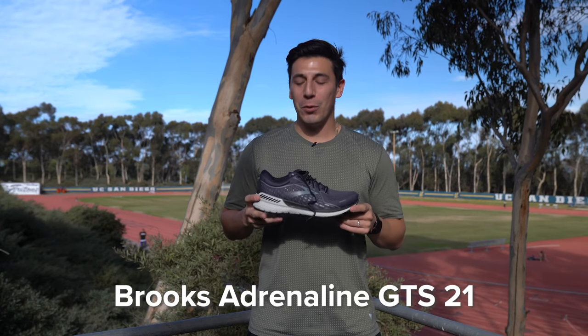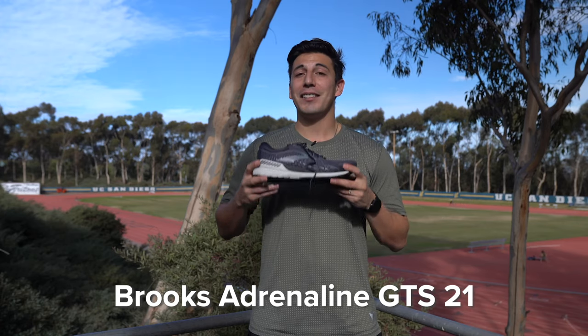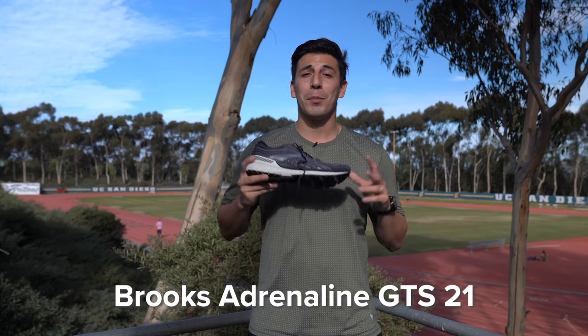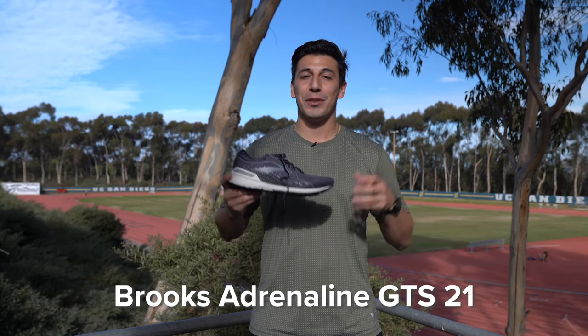The Brooks Adrenaline GTS 21. This has been a crowd favorite of neutral and stability runners alike — it is the perfect road shoe with a ton of cushion, and the GuideRails technology is going to prevent you from over pronating. Everyone who I've spoken to that's running this shoe describes it as fun.